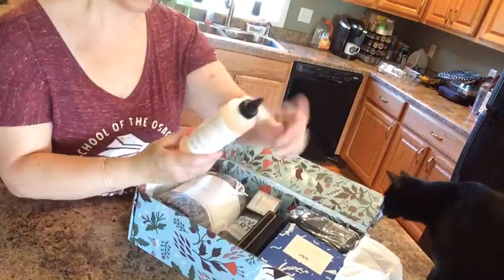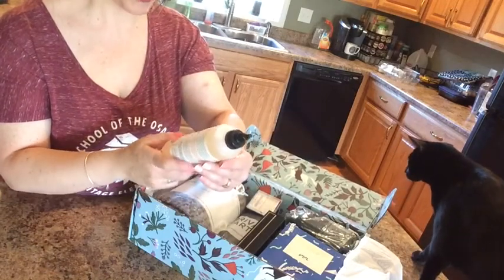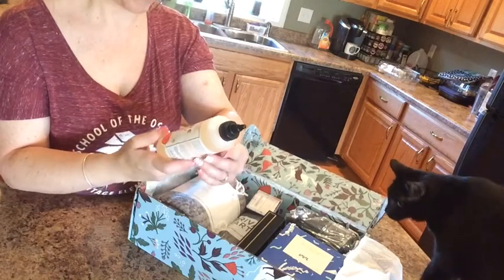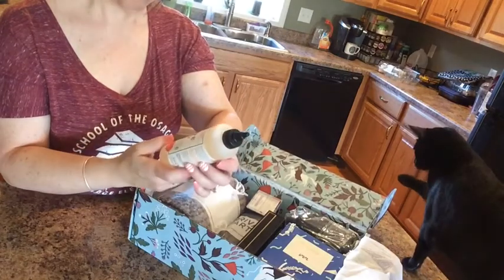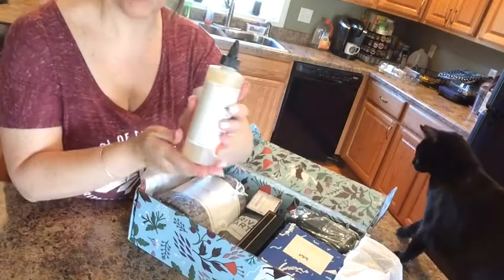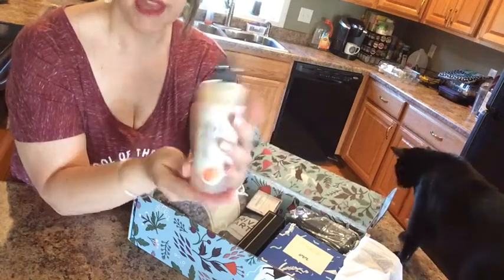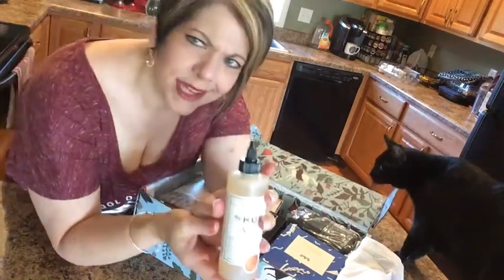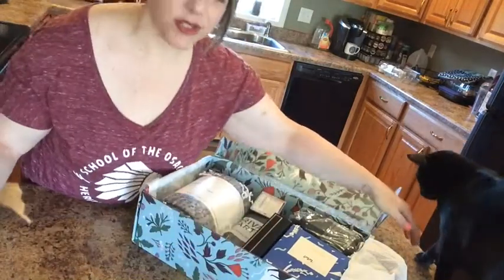This is an apple cider vinegar hair rinse — a shampoo and conditioner substitute with color-locking technology that gently removes impurities. It's infused with argan oil, fire tulip, lavender extract, aloe vera, and more. My daughter will probably want to steal this from me because she's really into hair products.